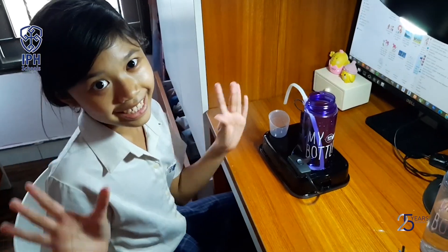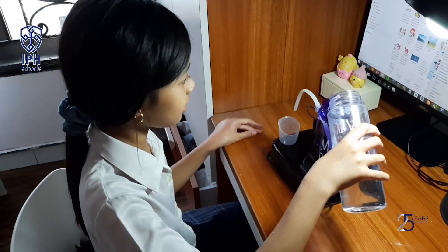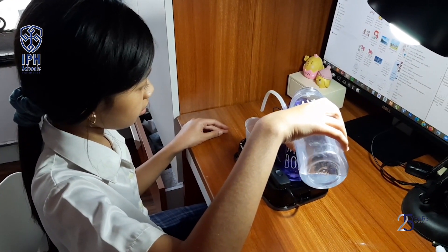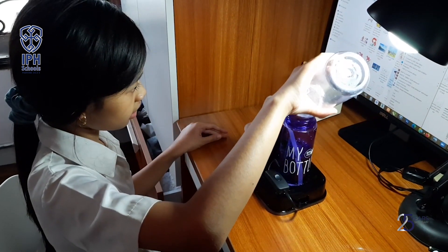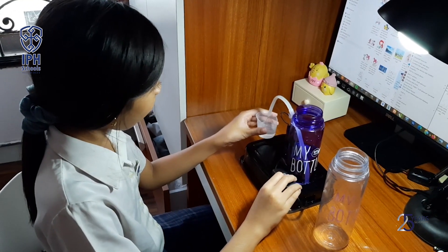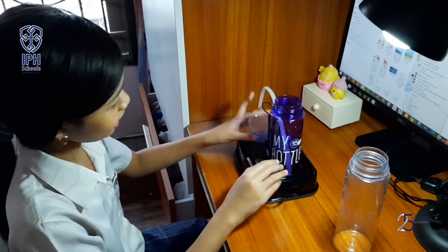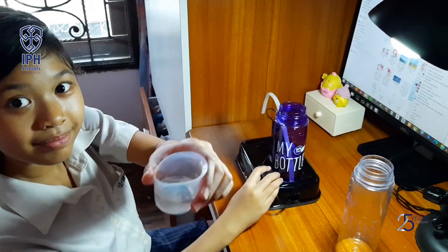It's finished! Let's try it and see if it works. It works! Now let's try it one more time. It works — see!